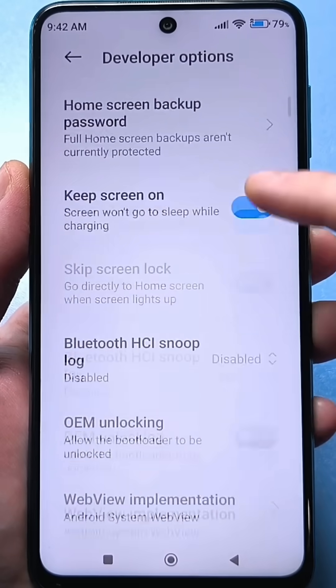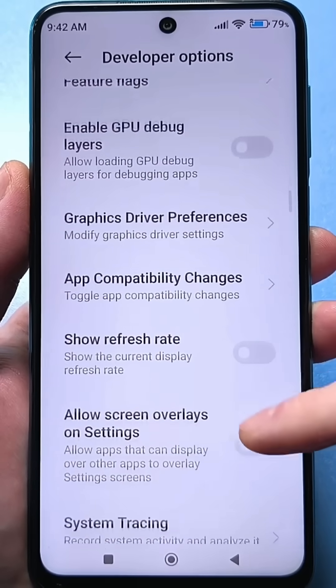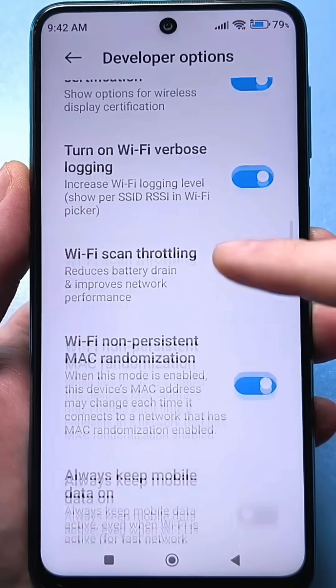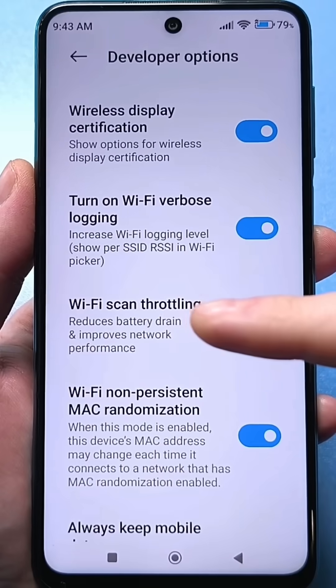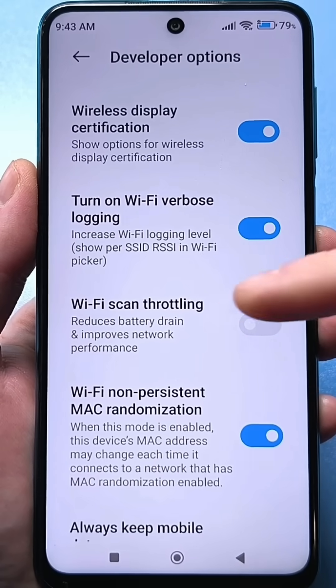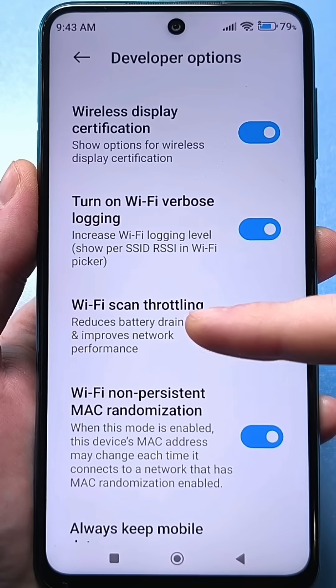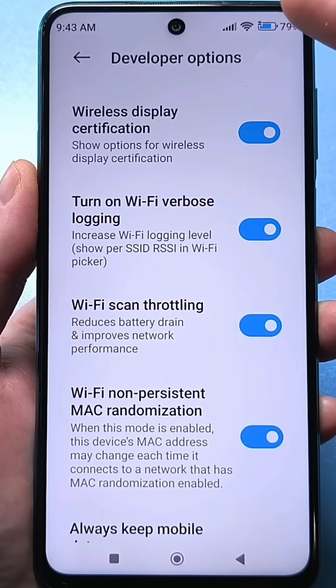Now you need to scroll carefully. Unfortunately, there's no search option here, but there's a very important setting that's disabled by default. This is constant Wi-Fi scanning, which occurs when connecting. If we turn this slider on, we'll improve network performance — our Wi-Fi speed will be faster and better.